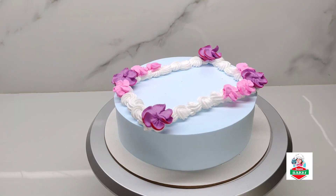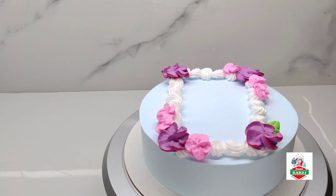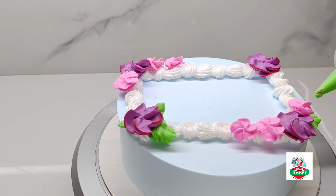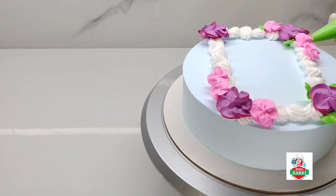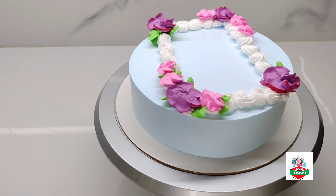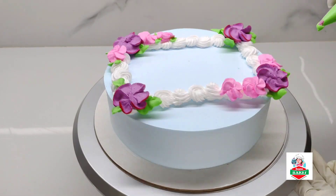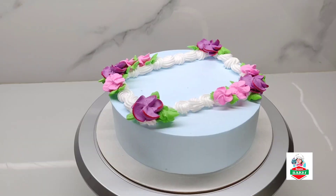Now we will put a leaf in the bowl and cut the leaves in the bowl. Now we are going to mix it up with leaves.